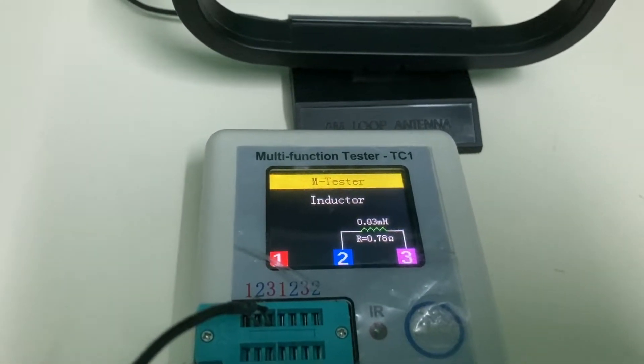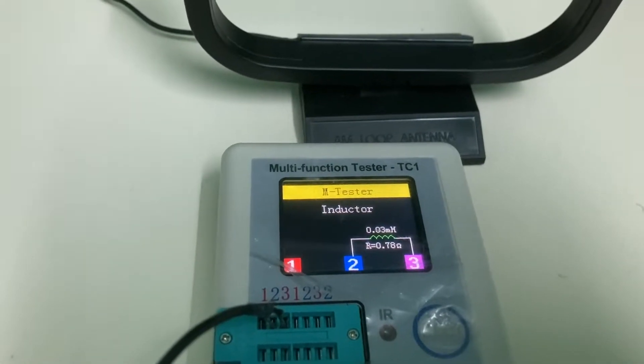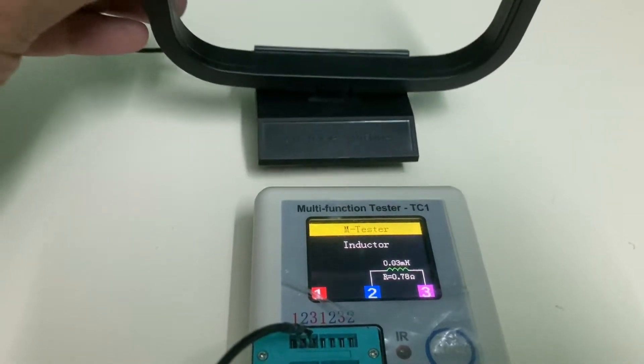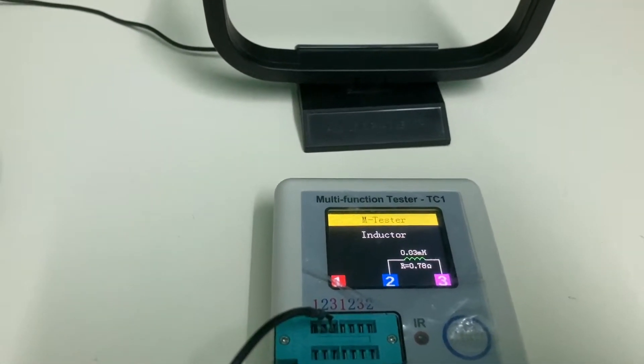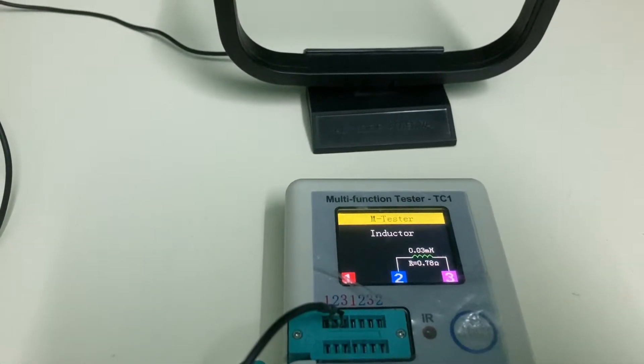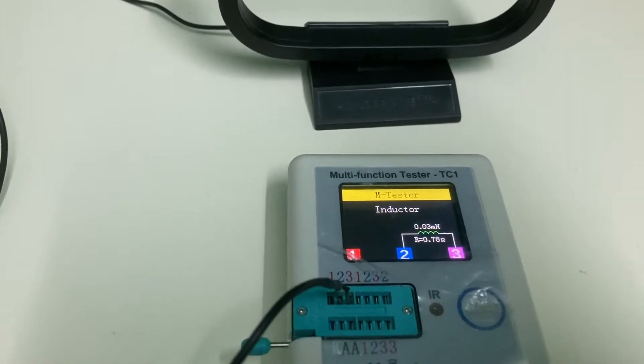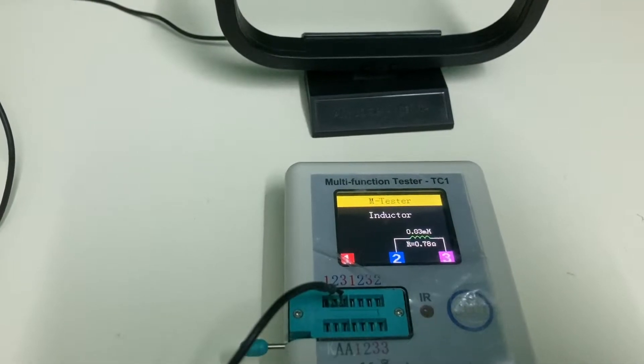The inductance of this antenna is 0.003 mH and the resistance is 0.78 ohms. Let's compare this with the Sony loop antenna.